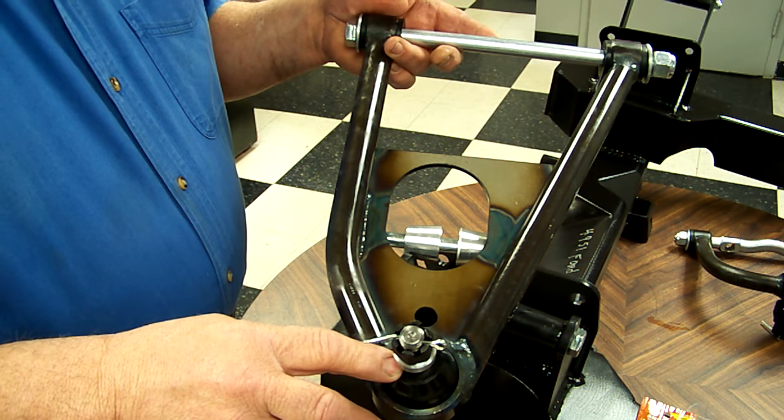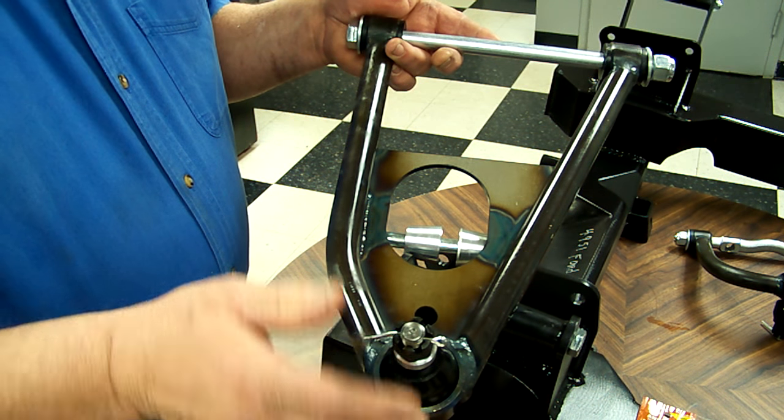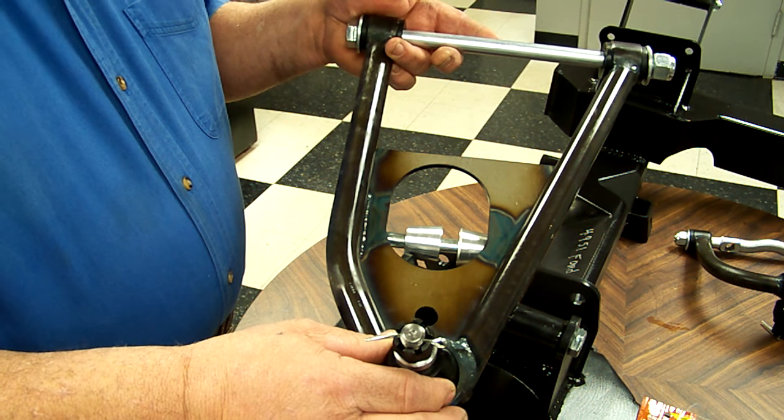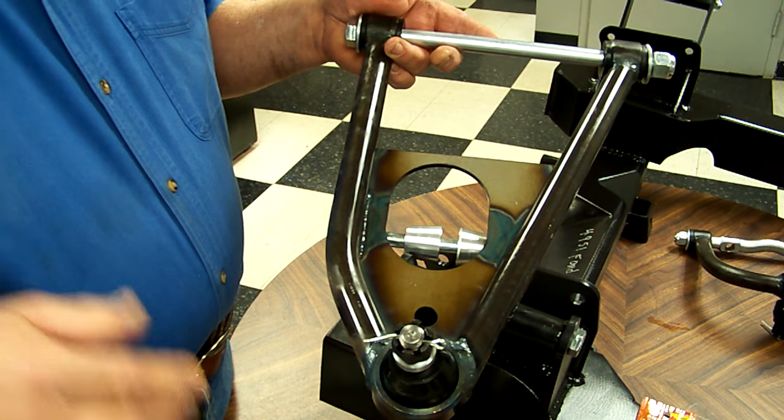If you're going to be working on your car for an extended period of time and it may not be at proper ride height, the funky angles on your ball joints can damage these boots. So it's not an uncommon thing to leave them off while you're working on the car for a long period of time.